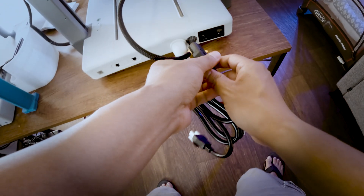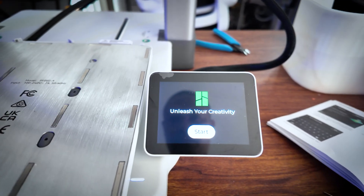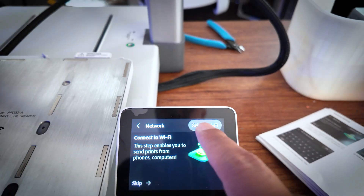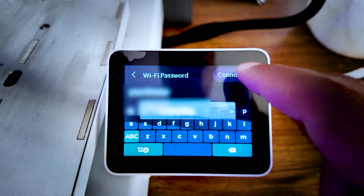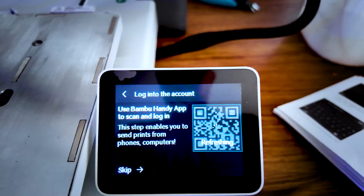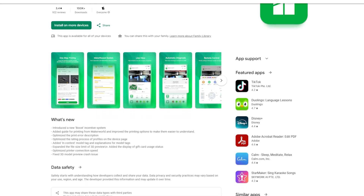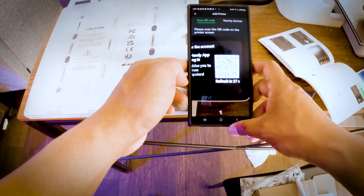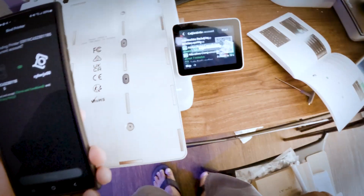Now let's plug in the power cable and turn it on for the first time. From the welcome screen, tap the Start button, select your language, select your region, select your Wi-Fi network, type your password, and press Connect to bind your printer to your Bambu Handy app. Install the app, then using Bambu Handy, tap the plus icon and scan the QR code from the screen. This will connect your account and enable you to print from your phone directly.